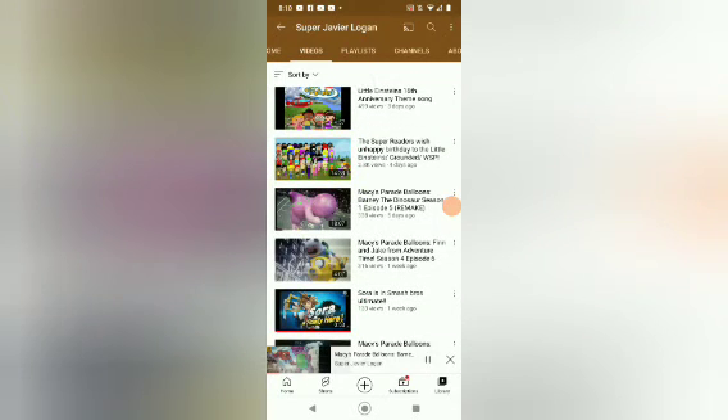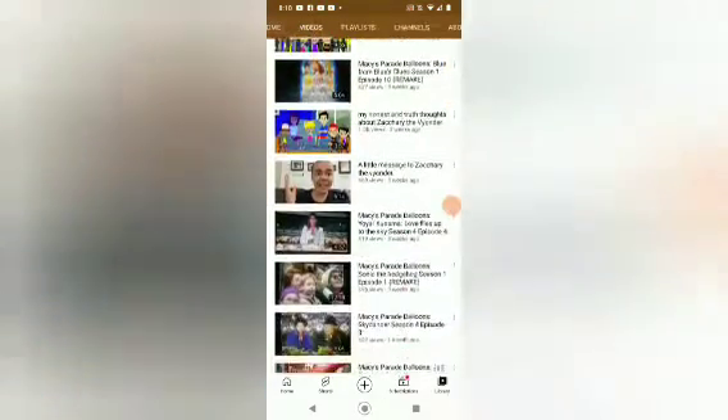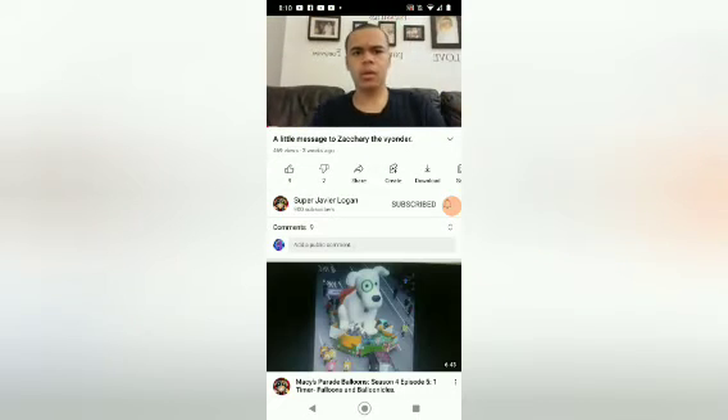That sounds fun. I haven't been to any Thanksgiving parades in a long time. That does seem fun, though. So, I just finished making my Blue's Clues balloon for the Macy's Thanksgiving Day Parade balloons.